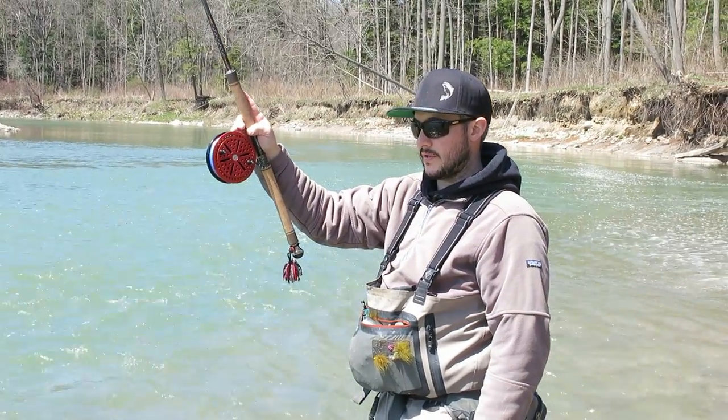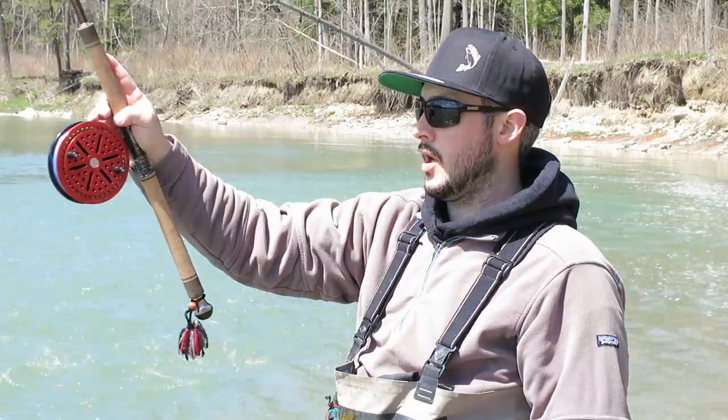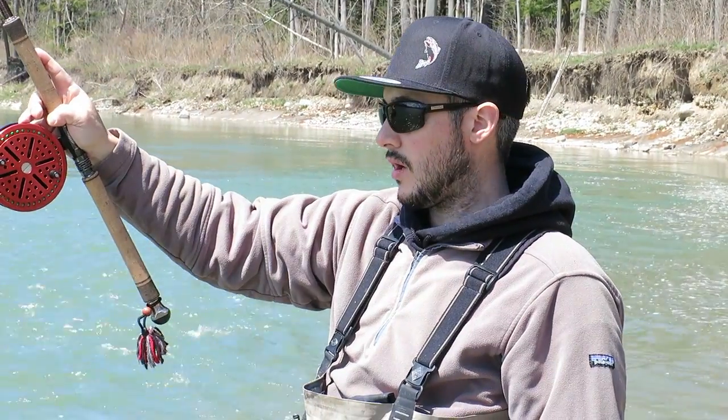I am Dan Koval with Koval Outfitters. I'm going to demonstrate how to do a crossbody Wallace cast and a traditional Wallace cast.